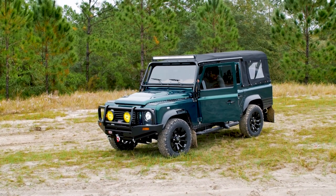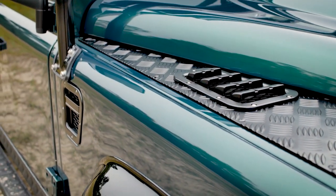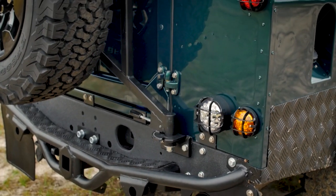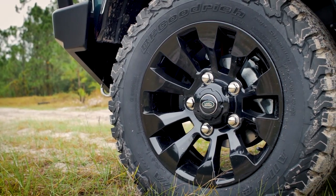This is an ECD custom soft top 110. Immediately upon looking at this truck you're drawn to the Cosray green paint. The deep emerald green paired with a black canvas top and black 18 inch sawtooth alloy wheels really creates an impeccable impression.